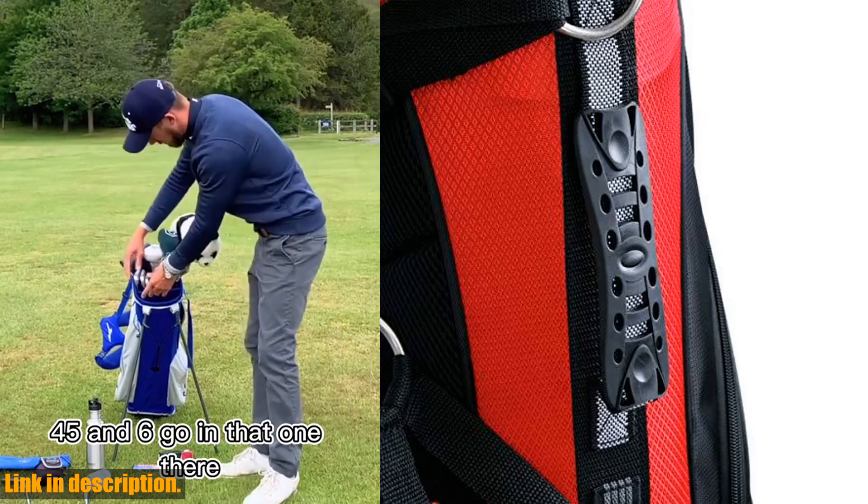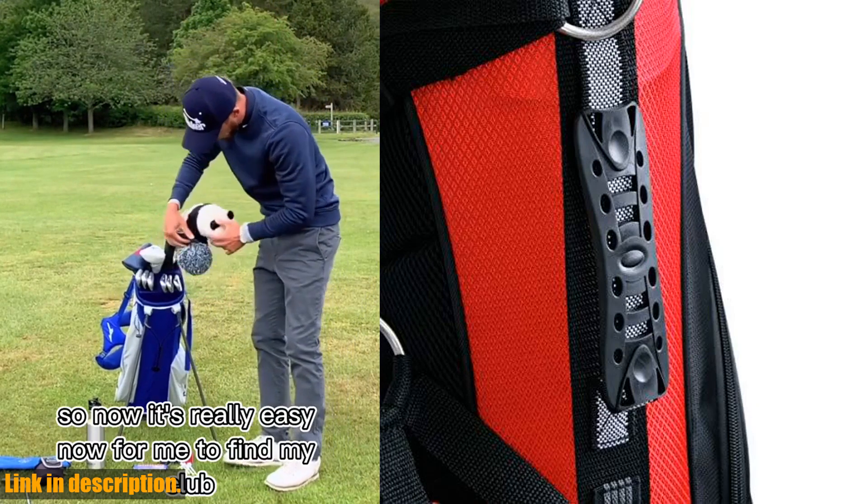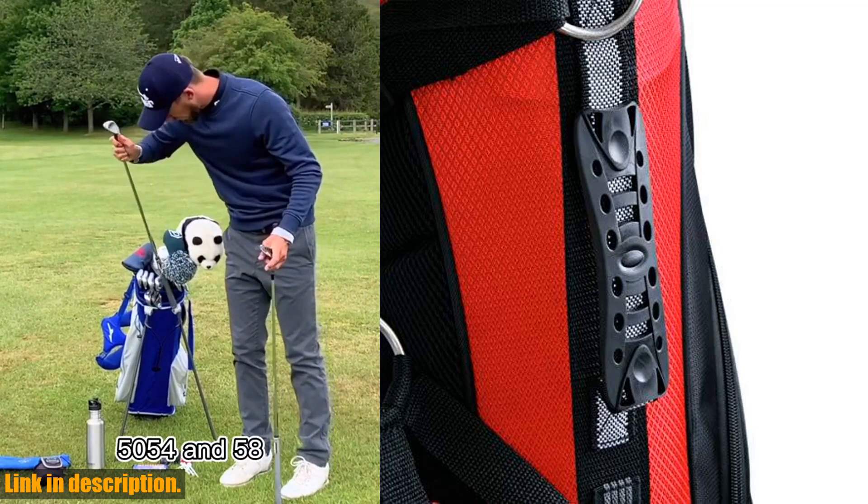Plus, it includes a tee holder, umbrella holder, rain hood cover, and towel ring with velcro glove attachment. This bag is perfect for both men and women who prefer to walk the golf course.